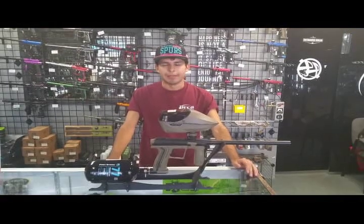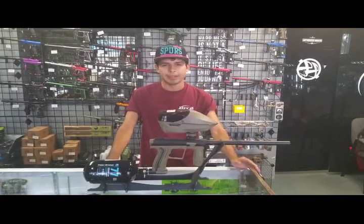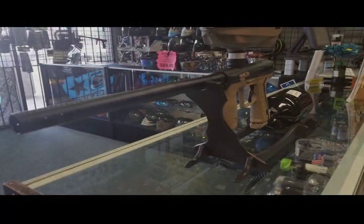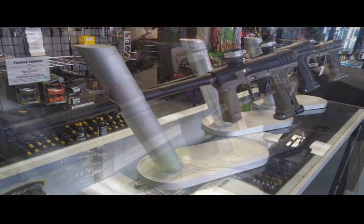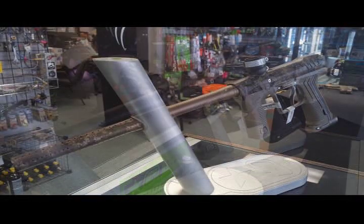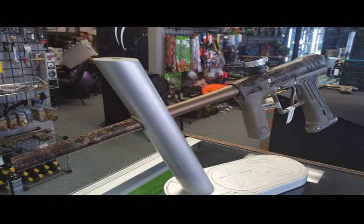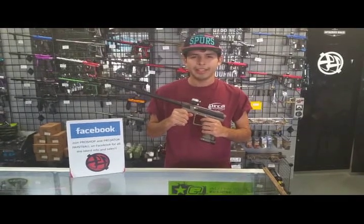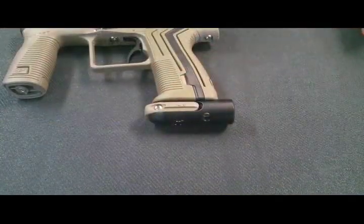Welcome back to the Paintball Spot. My name is Aaron, and this week's spotlight of the week is the ETH2. Today we'll be going over all the features of the new Planet Eclipse ETH2.